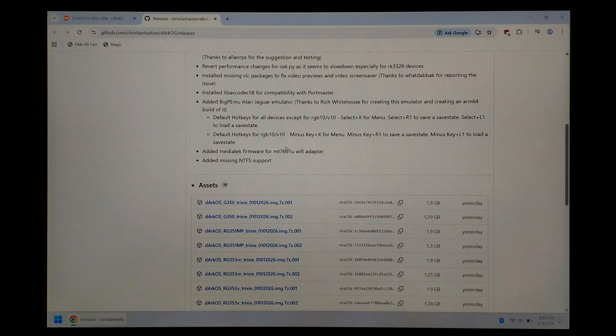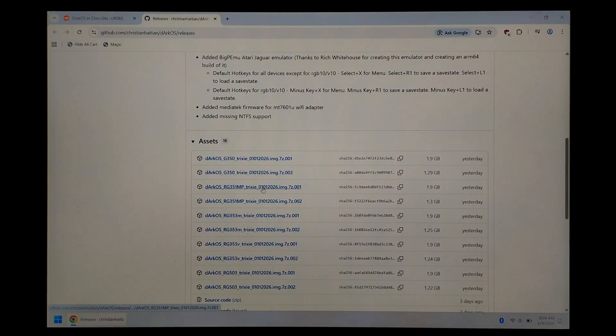So we want to scroll down to assets and download both parts of the RG351MP build. You want part one and part two — you must get both parts. You can simply left click on both of them to download.